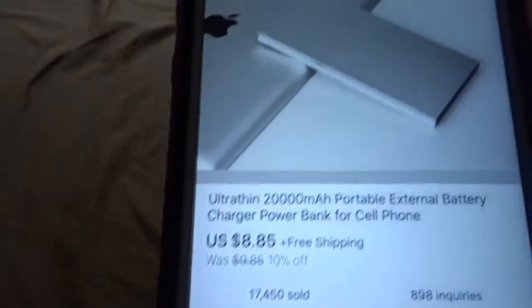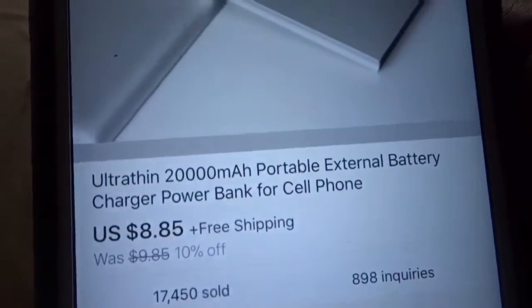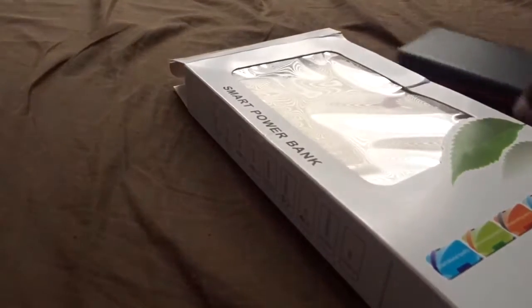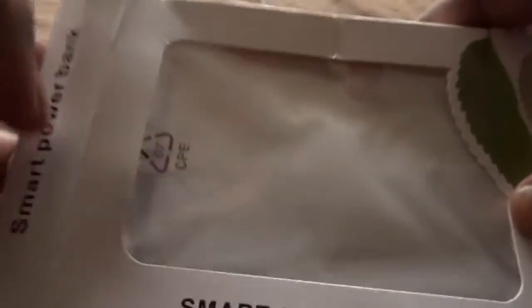All right, this is it right here. Ultra thin 20,000 mAh portable battery — $8.85 with free shipping. It came in no time. I'm gonna see how it is, I got it right here. I'm gonna open it up real quick because I gotta hurry up.